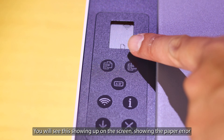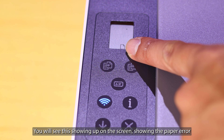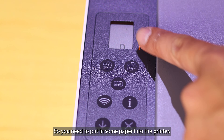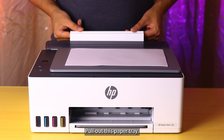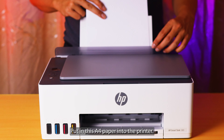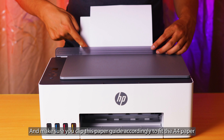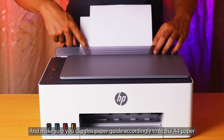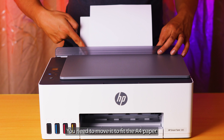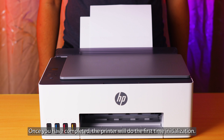Next you will see a paper arrow icon showing up, so you need to put some paper into the printer. Pull out the paper tray, put in A4 paper, and make sure you click the paper guide accordingly to fit the A4 paper — move it to fit the A4 paper. Once you have completed that, the printer will start doing the first-time initialization.